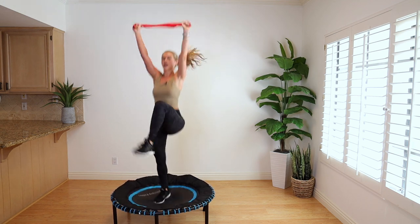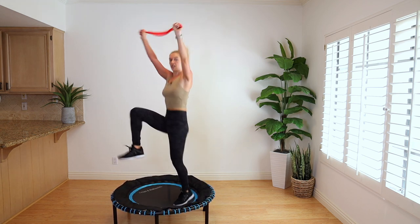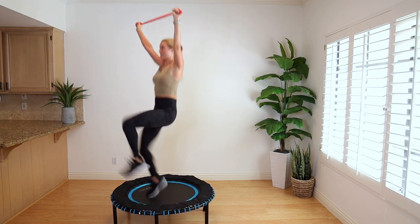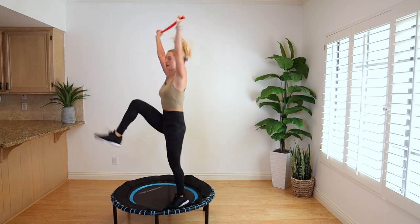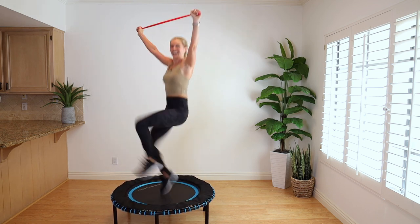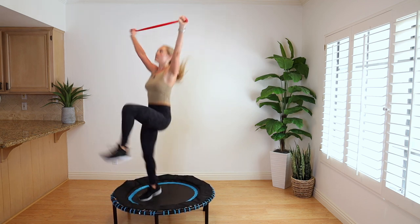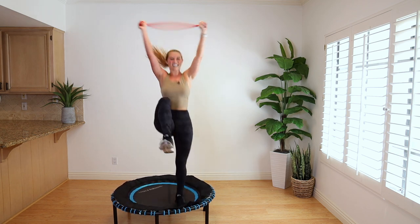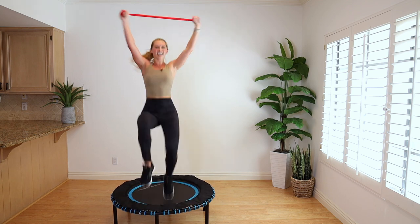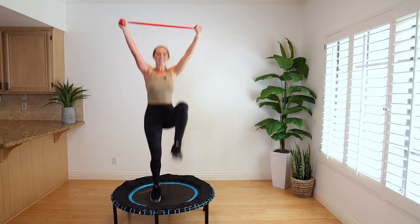Arms stay up — high knees, 40 seconds. Let's go. Spine tall, tension on the band. Get your arms up, pull tension on that band. Up and up, breathe in and out. 20 seconds — fire it out. Lift from your core. Let's cruise — we have 10, 9, 8, 7, 6, 5, 4, 3, 2, 1.